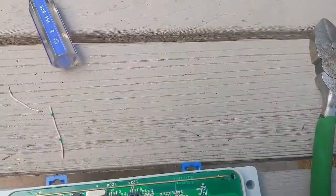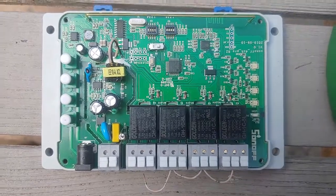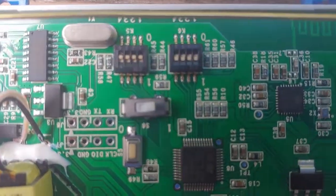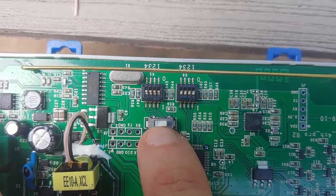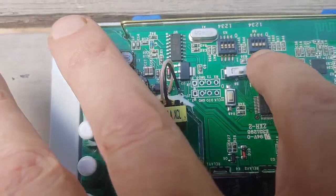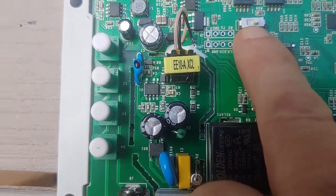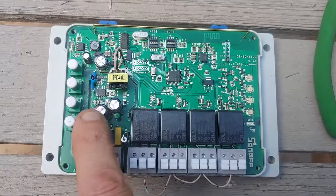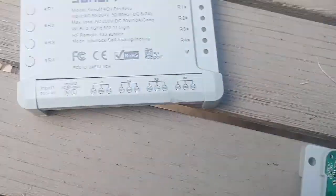There are four screws on the back of this — I already took them off. On the inside, you'll see it's set up for different modes, and here's what you want to put these jumper switches in. I had stickers on mine from the factory and had to peel them off. You can see the jumper switches here. We're going to put them in inching mode. I flipped all these to up if they weren't already. Then this switch right here you want to put in the far right position — that'll put it in inching. When you turn it on by these buttons, it'll turn on the circuits momentarily. You can see the LED lights here and they'll show up on the front LED lights.